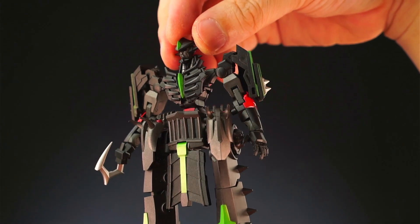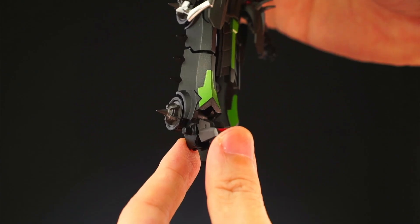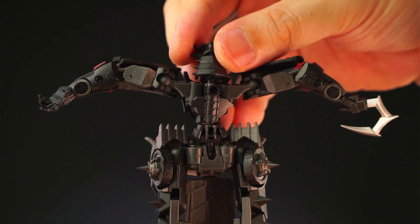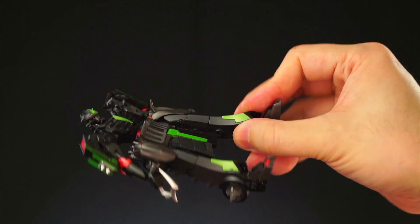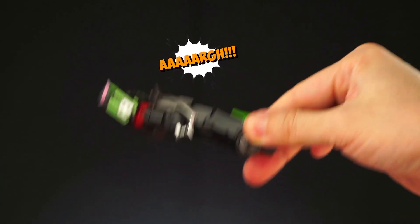The figure is made out of hard black plastic with some gray bits mixed in, including the biceps, the waist, and the toes to break up the black. All major joints, including his shoulders, elbows, hips, knees, and ankles, are built with durable gray plastic. The figure is light, but the joints are all super tight, so it feels very solid.